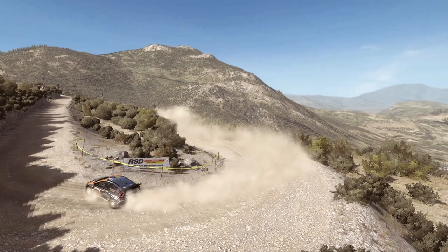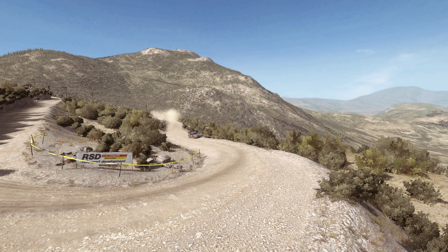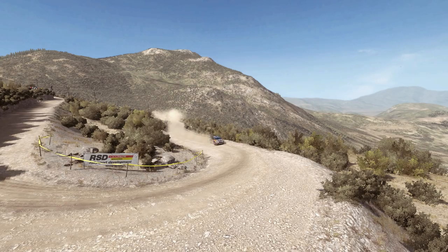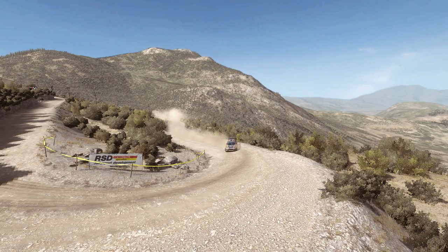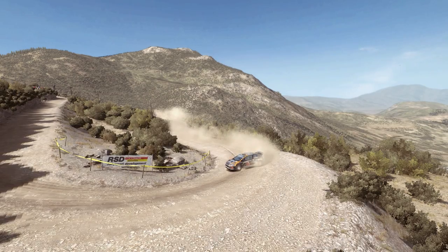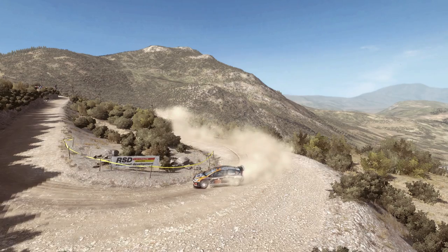This is what people mean when they say slow in, fast out. What it means is at this point you're slow — this is the slow point — so that you have time to angle the car to how you want it to be, to set the car up for the corner. The fast out means that you allowed yourself to get back on the power throughout the corner. That's what slow in, fast out means.